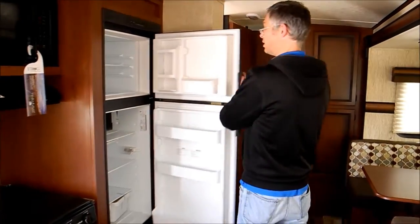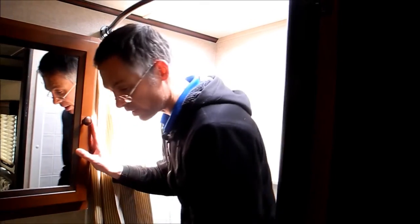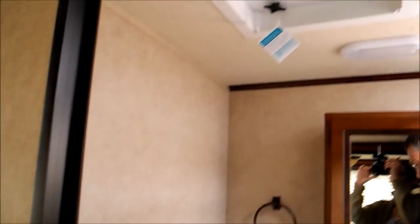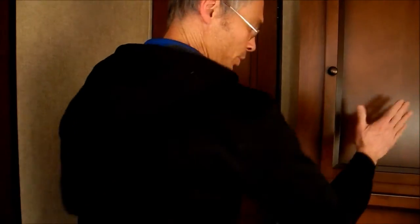Let's take a look in the bathroom. In the bathroom, you've got some nice space in here. You've got a nice toilet and a built-in medicine cabinet. I'm 5'11" so I stand in the tub okay. And there's also a nice Fantastic ventilation fan in there. And you've got some storage too.